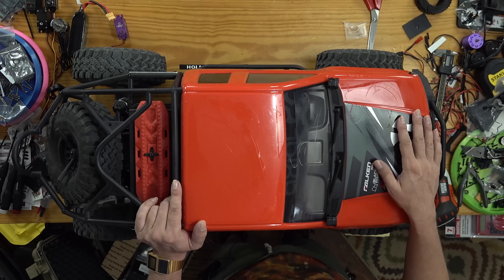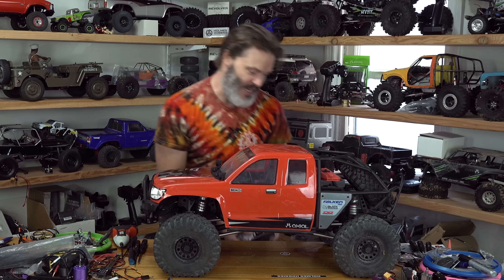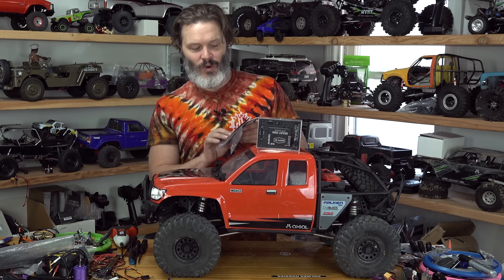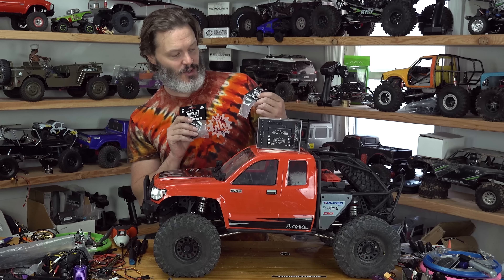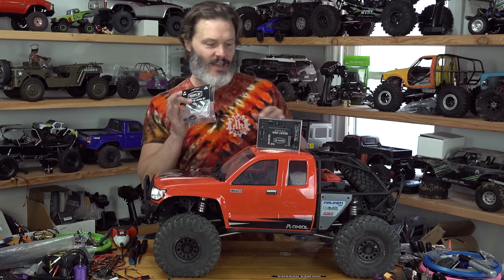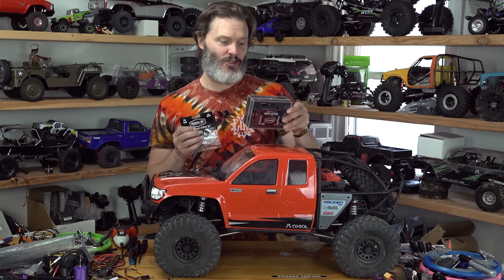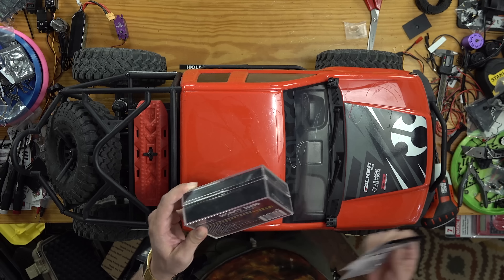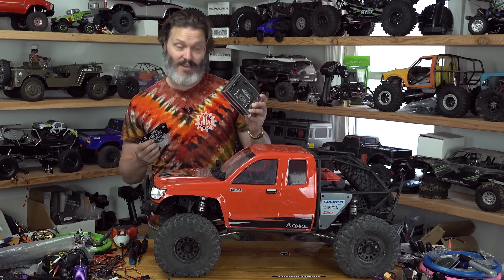What I have for replacement already is a Reefs Beast 2000 — this big mamma jamma — along with the single HD horn set and the fifth scale screw kit. That'll help with install. I'm going to be running this on 4S LiPo direct. I do believe it will work on 4S, but I can always go back to 3S. This rig has plenty of speed.